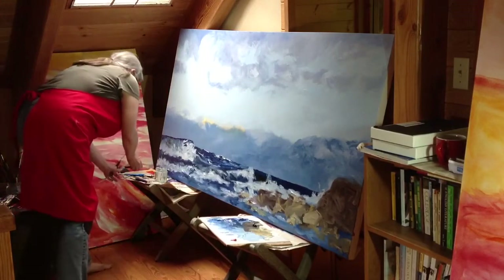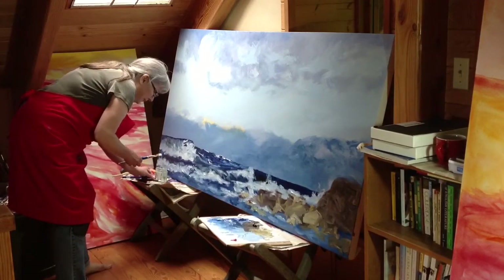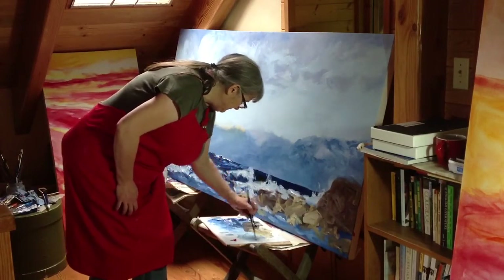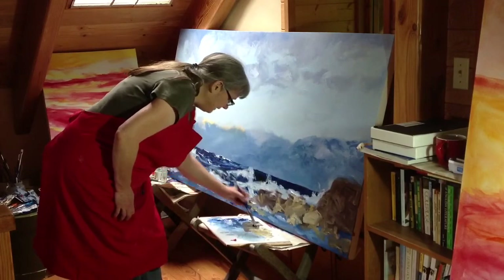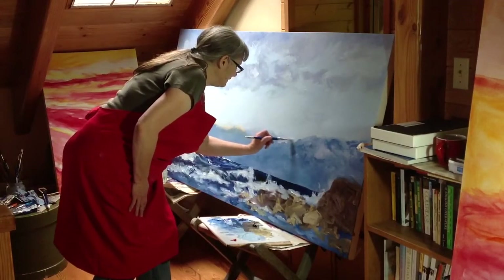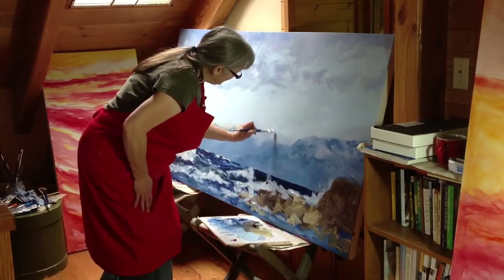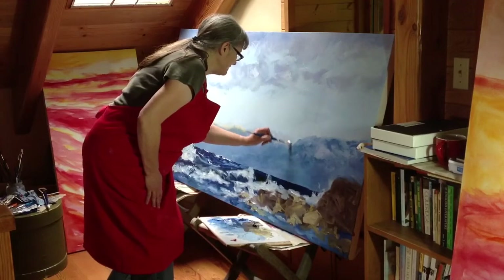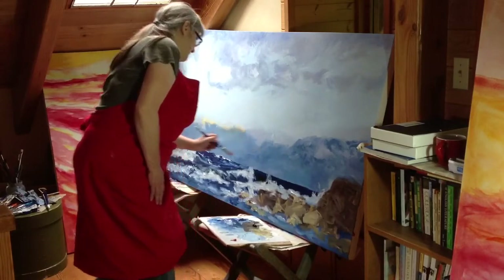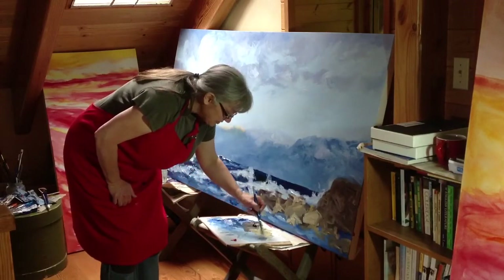Switching brushes yet again. A person doesn't need this many brushes — they could get by, and I have, with far less, by washing them out all the time. But I tend not to want to do that. The reason is it messes with the harmony of the painting, the color harmony, for me anyway. I think it's because I like to work right on my canvas to mix my colors, so it works better for me to have more brushes.